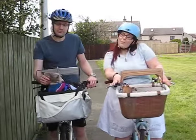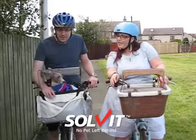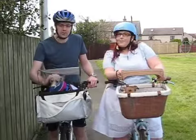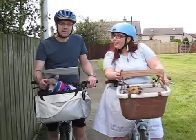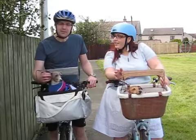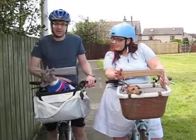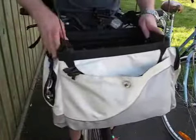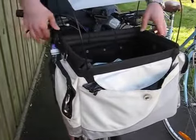These two baskets are different but both come from the same company called Solvit. I got this bag for Arthur five years ago when we were preparing for her arrival. It's been great and really handy. It came flat-packed with both the basket and the mount. Let me remove the basket and show you how it attaches.